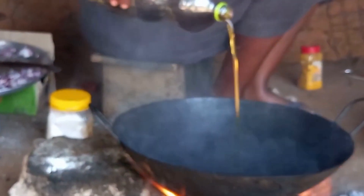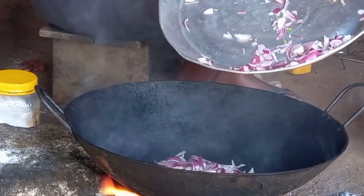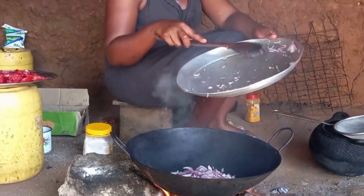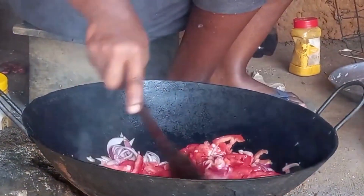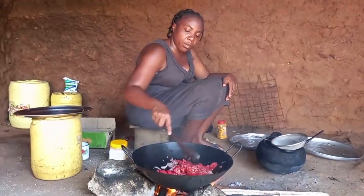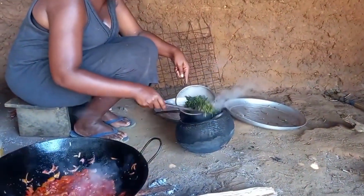With the pan on fire, I will then add recycled coconut cooking oil. I will then add onions and cook it for some time. These are tomatoes. With the already boiled vegetables, we will then squeeze them and add them to the ingredients.